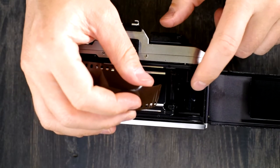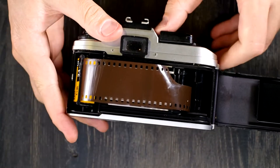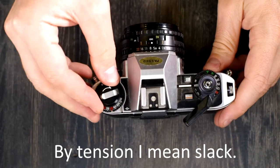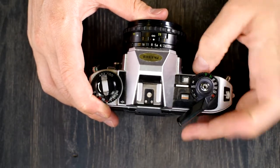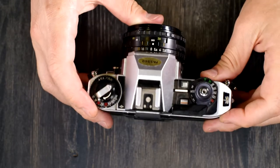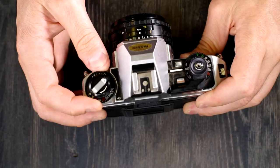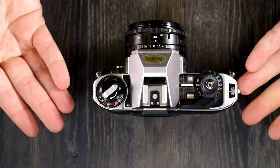Put your cassette in, push the film rewind knob in and rotate it until it seats fully. Pull out a leader and feed it into the take-up spool, then advance. Close the back and advance until the frame count window is at one. Next, adjust your ISO — lift up on the ring and rotate it until the white indicator is next to your ISO. Now we're at 200, film's loaded, we're ready to go.